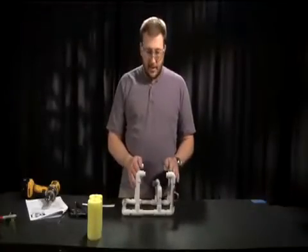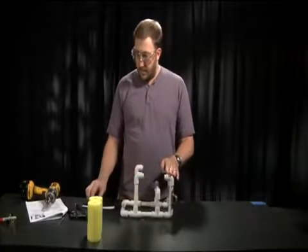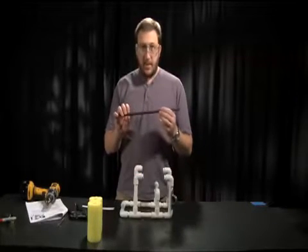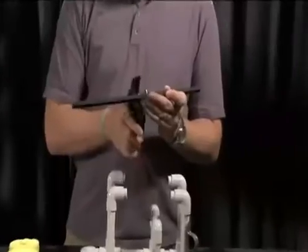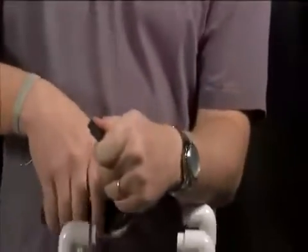After we get the motor mounts installed, the last step will be to install the flotation. To do that, we'll take the H-beam provided in the kits, we'll cut this in half, and then install the flotation into the PVC pipe openings.